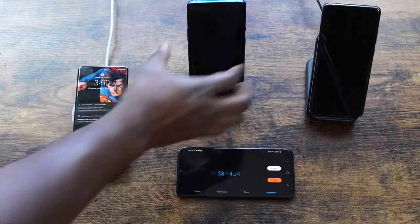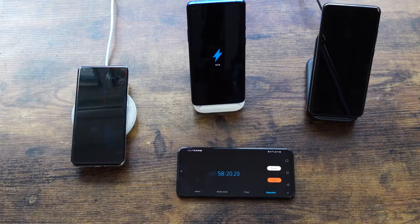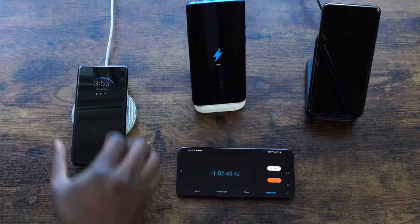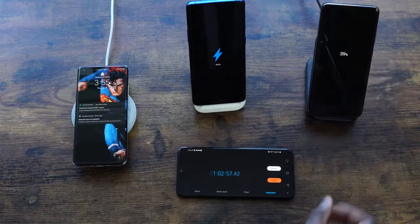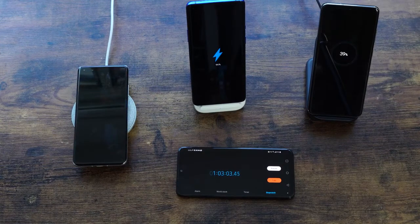At 58 minutes, OnePlus is at 92% and Huawei is at 73% — Galaxy is way behind, which shows just how fast that OnePlus charger is. At about an hour and two minutes, OnePlus is at 96%, Huawei is at 77%, and Galaxy is at 39%. OnePlus should be done very soon — that shows how fast this charger really is.